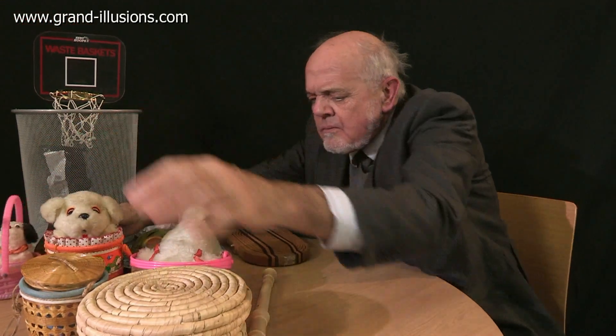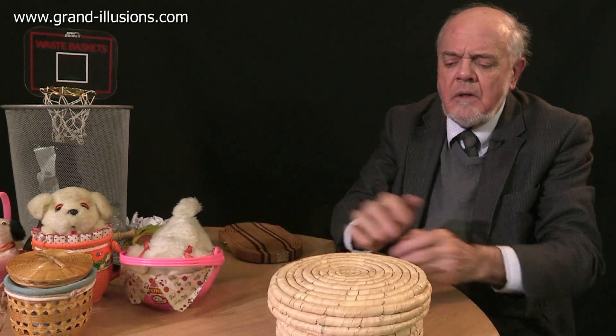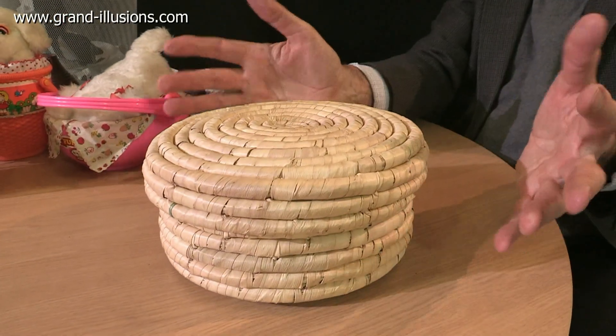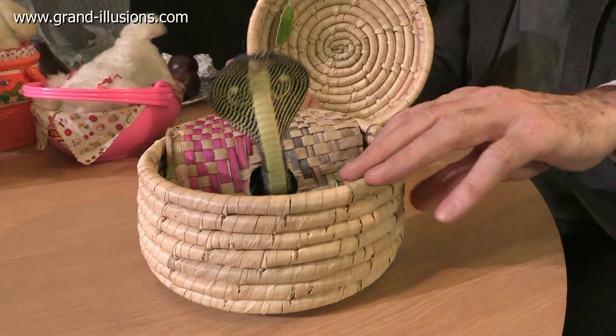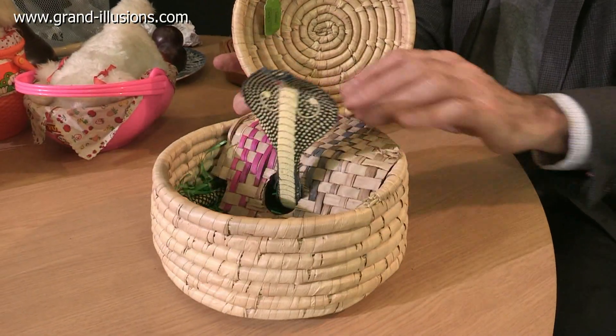A more realistic one — this is a very, very realistic, proper basket made of the real material, but inside is... do I dare open it? Oh! A snake! That is beautifully done, isn't it? That's a king cobra, probably made in India.